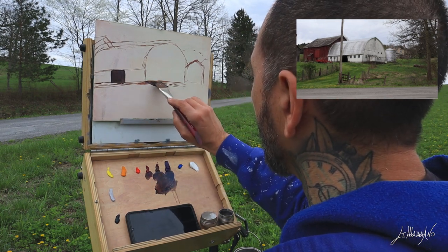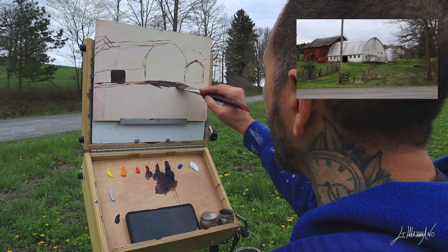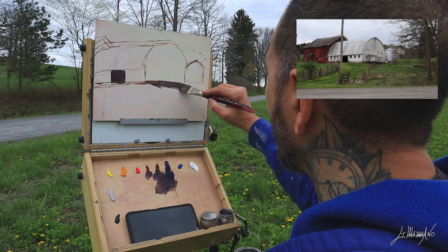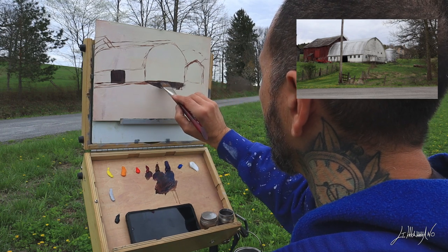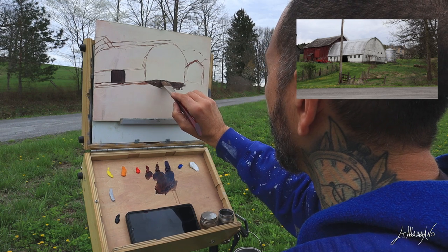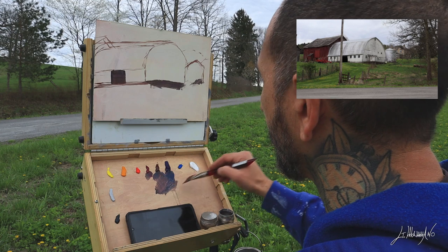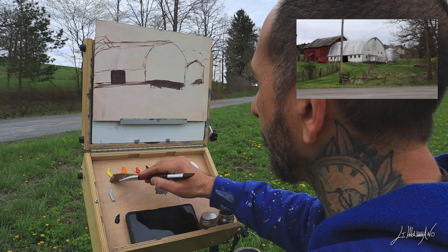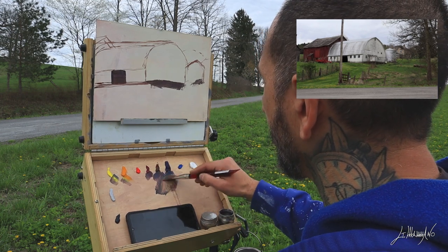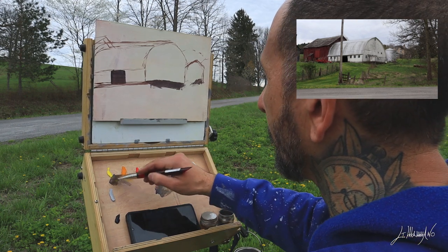My color palette today is titanium white, cobalt blue, ultramarine blue, red oxide, transparent red oxide, cadmium orange, Indian yellow, cadmium yellow light, cold gray, and chromatic black.